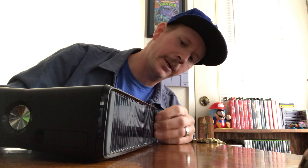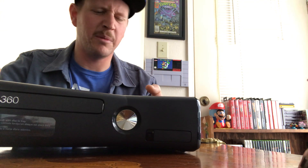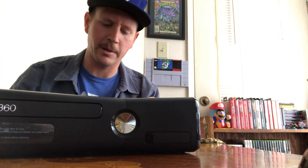When I turned it on I only had 4 gigabytes of hard drive — I was missing the internal hard drive, so I opened it up. I picked one up at a retro game store for maybe $25. It's 250 gigabytes now, so I never have to worry about storage space.